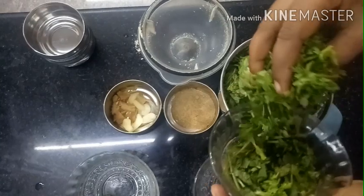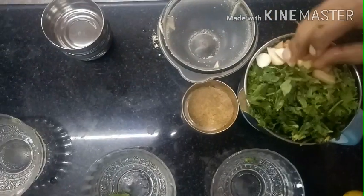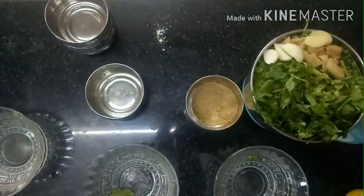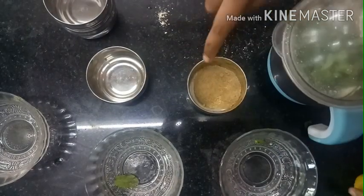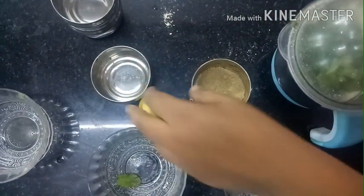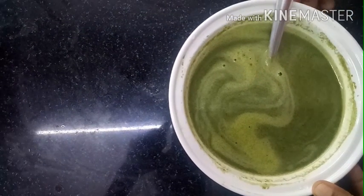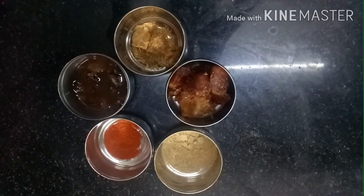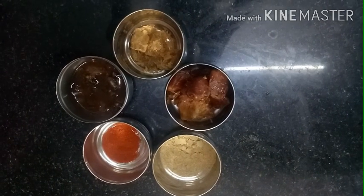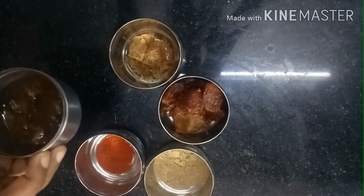Add a little garlic and add a lemon. Add 2 cups of water and grind together. Now add the sweet chutney recipe ingredients — a little bit of dates and a lemon.